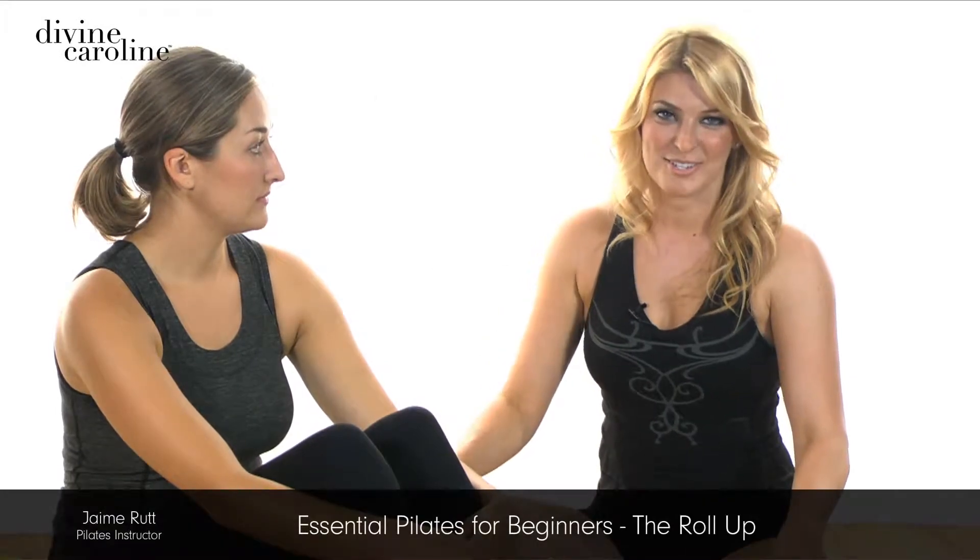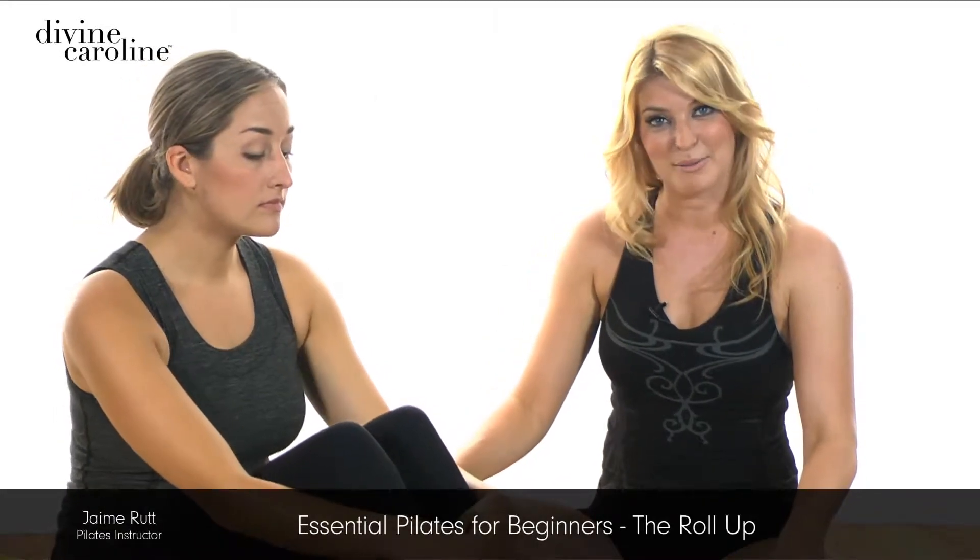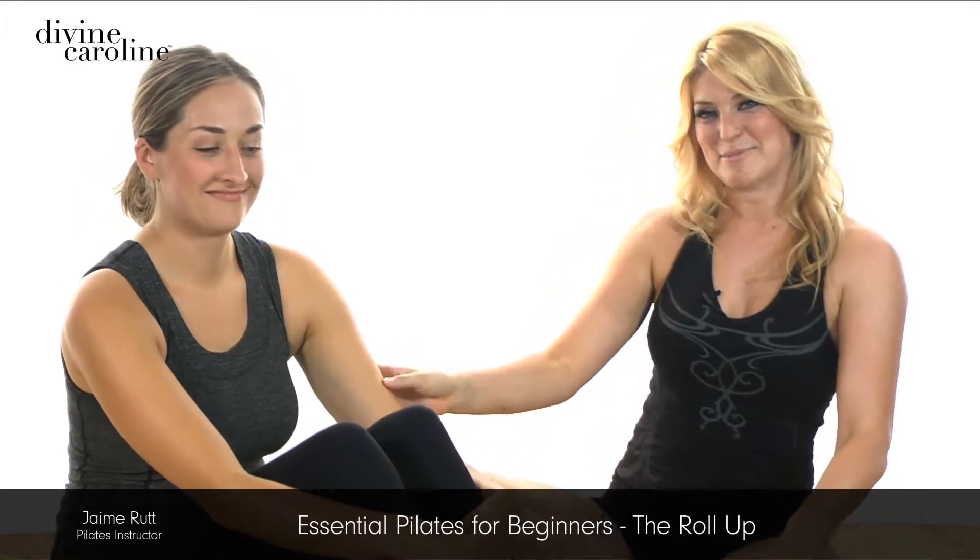Hi, my name is Jamie Rutt. I'm a fully certified STOP Pilates instructor. And today we're going to take you through the exercise called the roll-up. My assistant Stephanie is going to demonstrate.